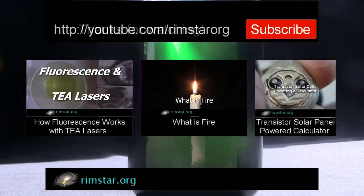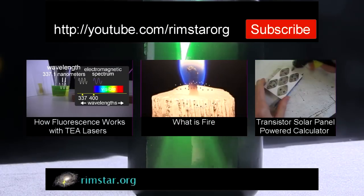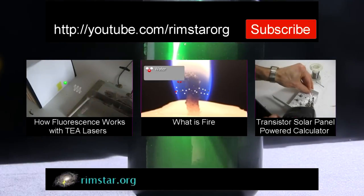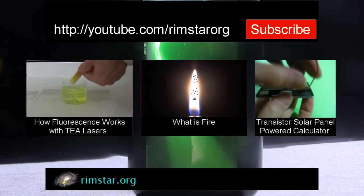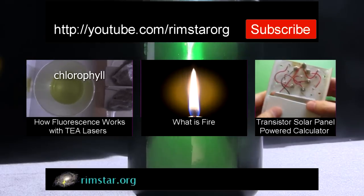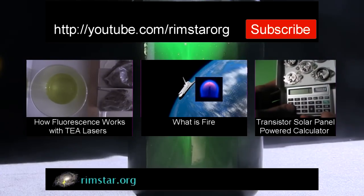Thanks for watching. See my YouTube channel Rimstar Org for more neat videos like this. That includes the one I mentioned where I talk more about fluorescence and tea lasers, one explaining what fire is, and one on how to make a solar panel using transistors to power a calculator. Don't forget to subscribe if you like these videos, or give a thumbs up, share with your social media, or leave a question or comment below. See you soon.